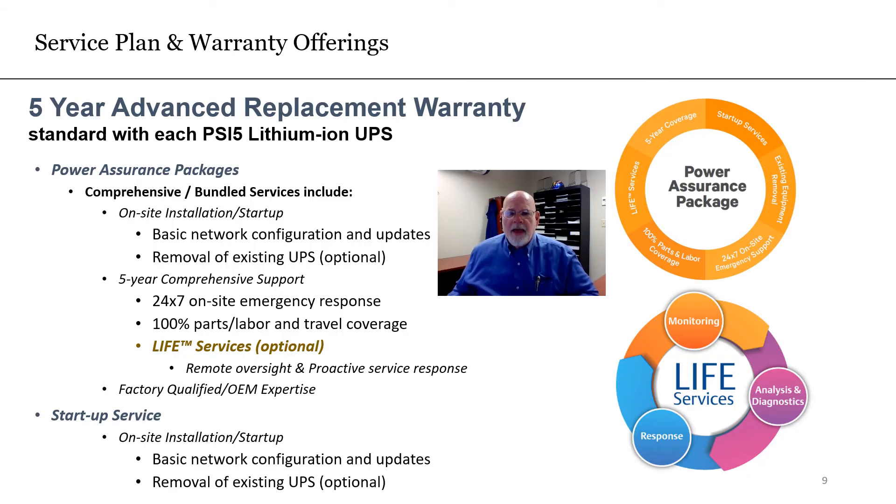So what about that warranty? If your customers would like more than the standard warranty, Vertiv offers a power assurance package and will even come on-site to install and remove your customer's old UPS. Remember, all old UPSs removed are properly recycled.